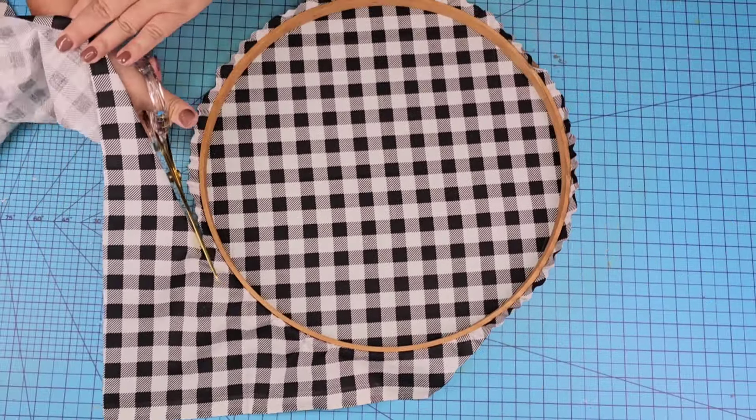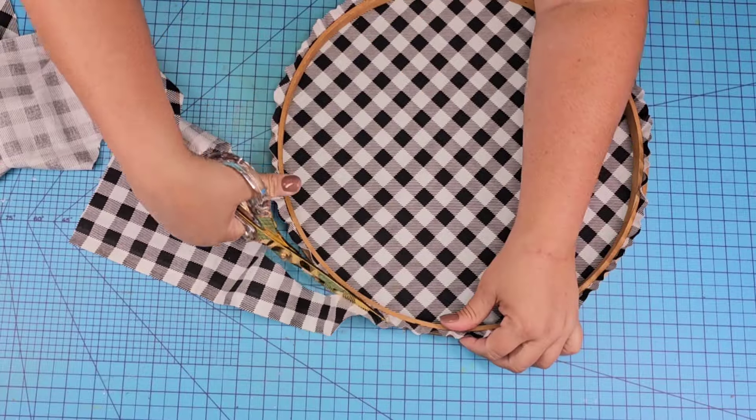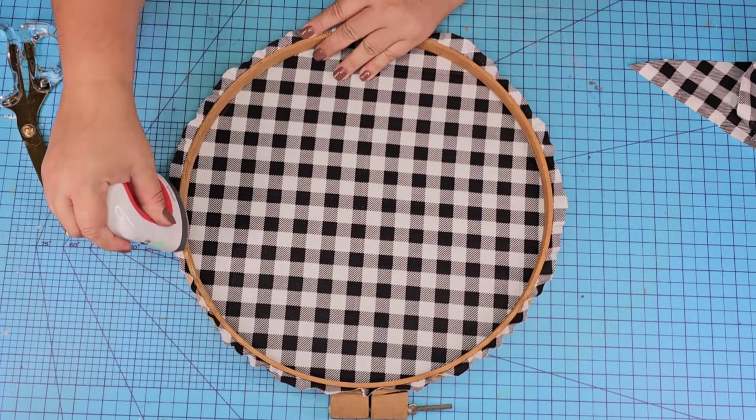The edges are sticking up quite a bit, so I did use my little mini iron to flatten those out and just make them a little bit more sideways.